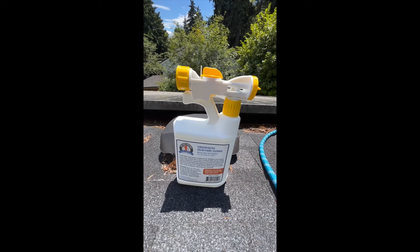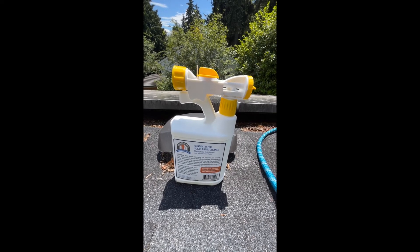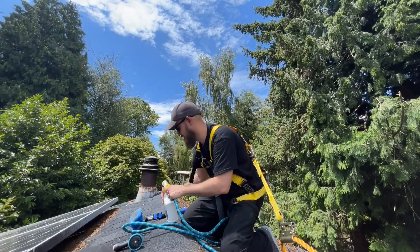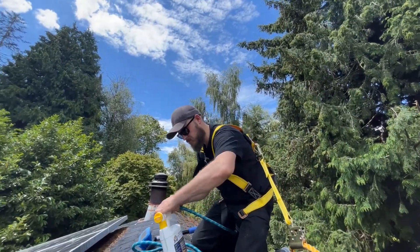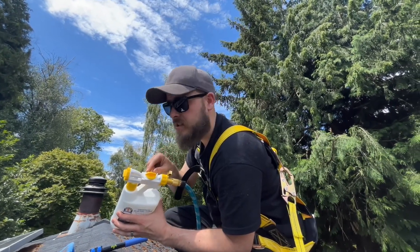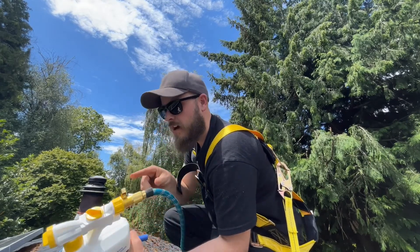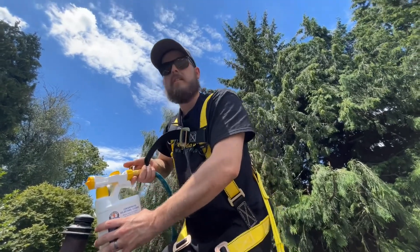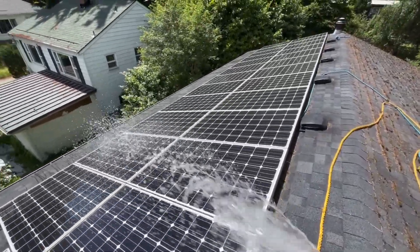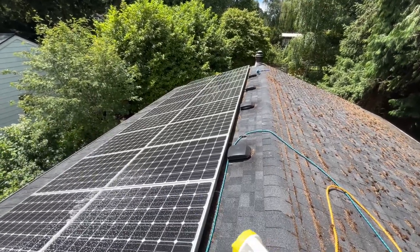This is the product we're going to use. The directions say: spray the solar panel cleaner onto the solar panel directly through the hose-end sprayer, squeegee off the excess, or allow to dry naturally to a non-streak, non-residue finish, and repeat as needed. We've got different options on the sprayer — off, water, or mix. Obviously we want mix right now. I've got the valve in the off position, so as soon as I turn it on we'll be spraying. Now it's starting to mix — let's go ahead and apply it.